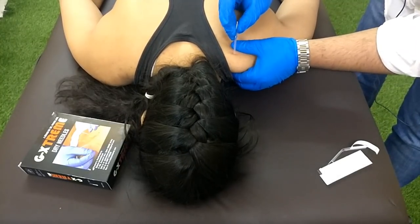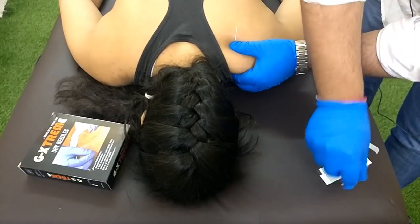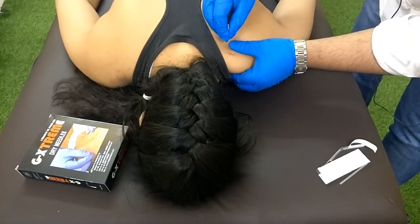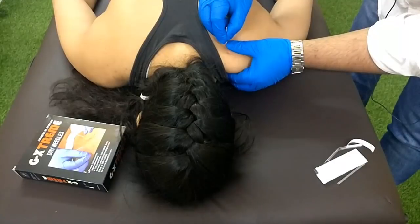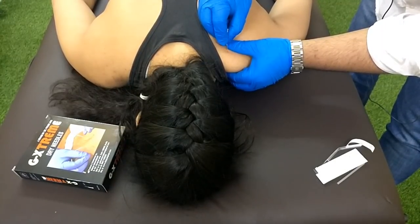Hold the muscle with a pincer grasp. Tap the needle in. Insert the needle inside the muscle. Keep the angle of the needle away from the body. We got one twitch.